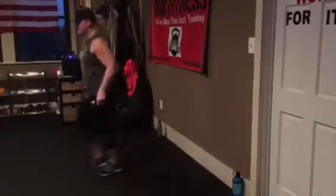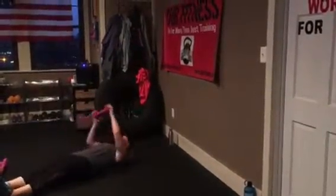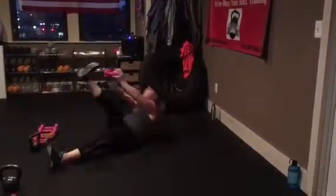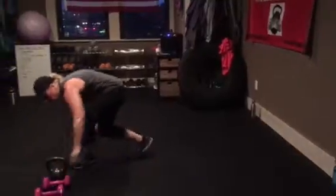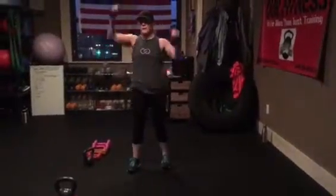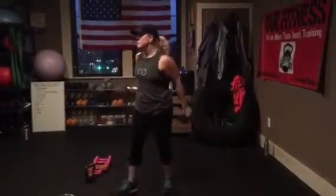Weighted toe touches — it's like a V-up, but one at a time. Knees to elbows — you'll want to drop weight. And it's criss-cross. Again, it's not speed. Criss-cross, knees to elbows.